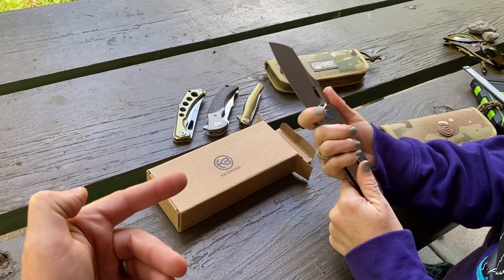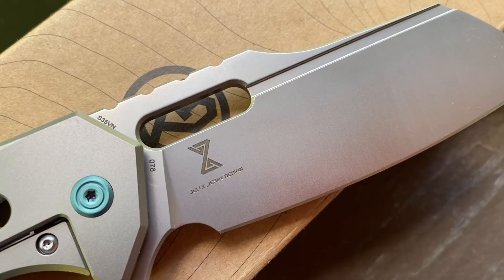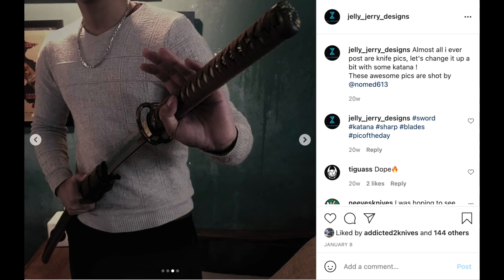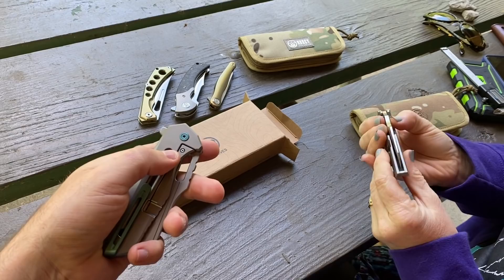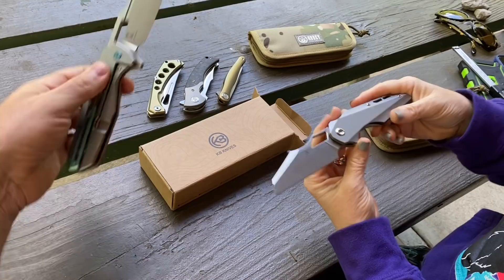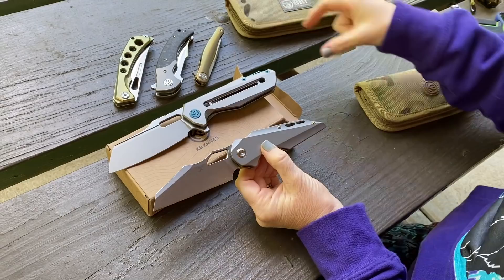It has a really cool sheep's foot look to it. The designer's name is Jelly Jerry — we're not making that up, it's really his name. He has some other designs out there that are kind of more futuristic. I have another one of his designs — it's a Concept brand knife. He has kind of a thing for sheep's foot blades, cutouts, and wharncliffe shapes with very futuristic lines.